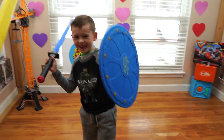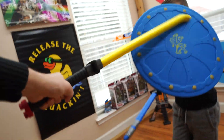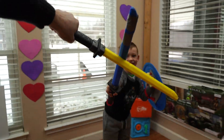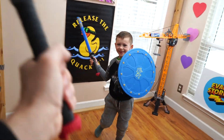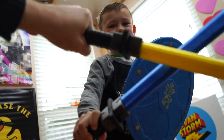Aaaaah! Raaaah! Pshh! Aaaaah! Oh no! Raaaah!